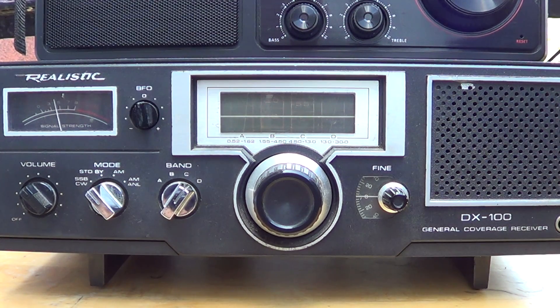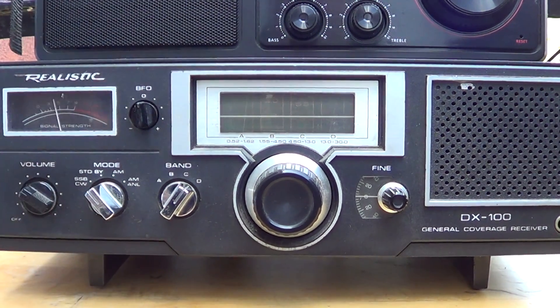So those are the quirks of this Realistic DX100 — but you know what, I was listening to some stations earlier this afternoon and it really brings me back, like I'm listening to shortwave in the 80s. I just wish there were as many signals as back then. Hope you enjoyed this series of videos on the DX100 — I just thought it was cool to take a long, old radio and tune the dials.